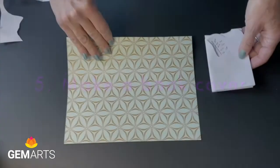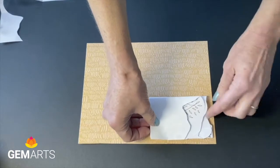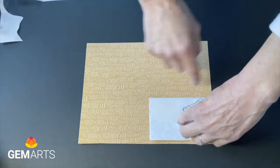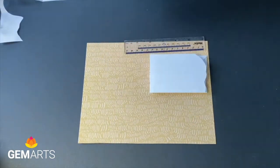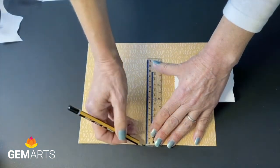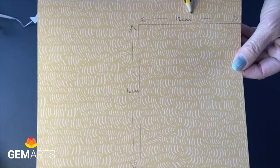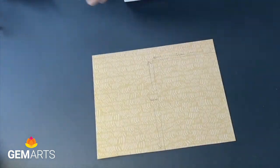Now for the book cover. Use a piece of patterned card or plain card. This one has a pattern on both sides — turn it over and mark on the wrong side. Measure so that there's a border around the book pages when they're laying down. The measurements are 12 centimetres width and 16 centimetres long. We're going to cut that out.